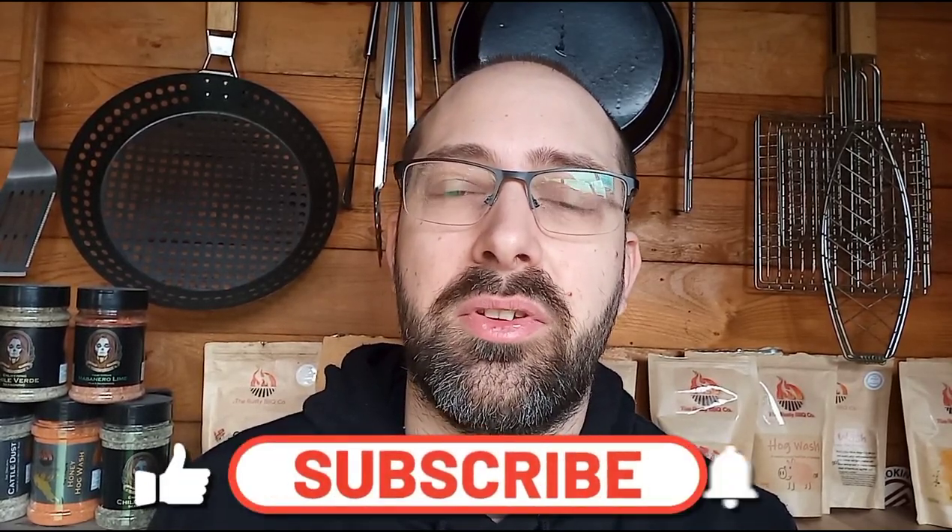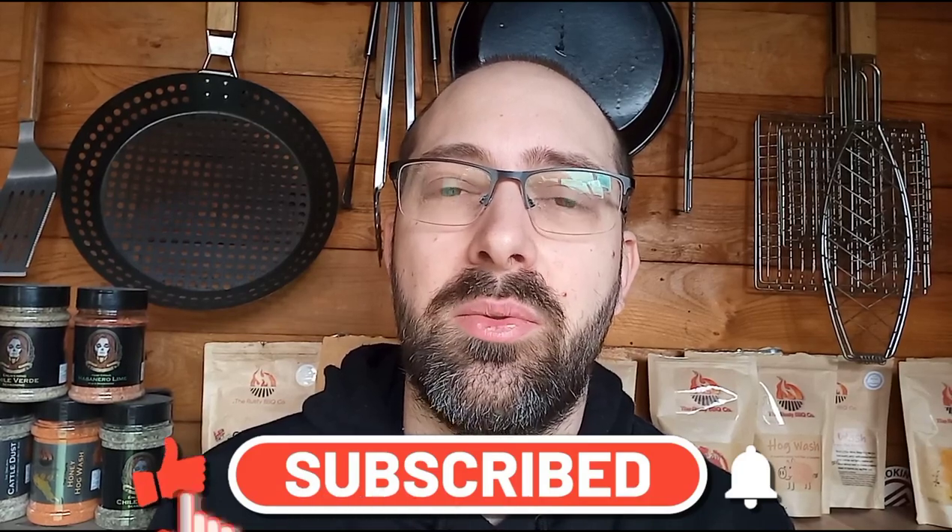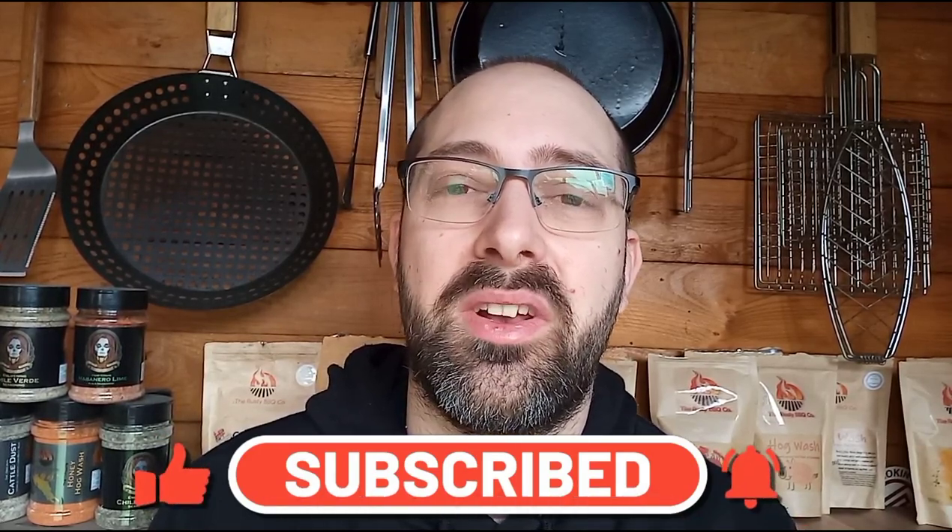If you like what we're doing here at Barbecue Life, please do subscribe to the channel. Make sure you like the video and leave me a comment — let me know what you think. Thank you very much for watching. Cheers.